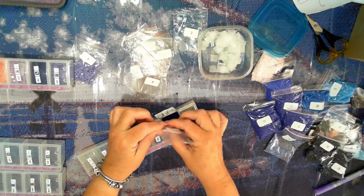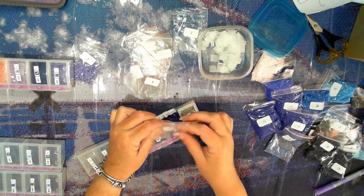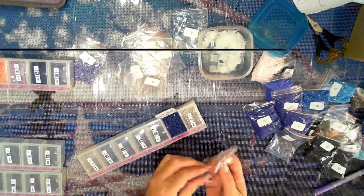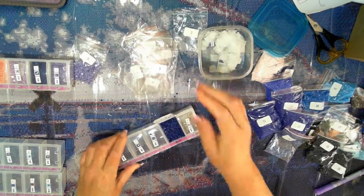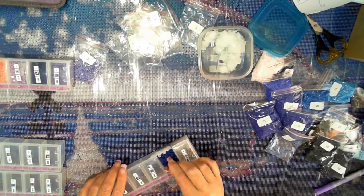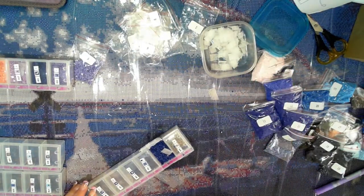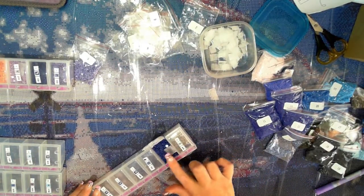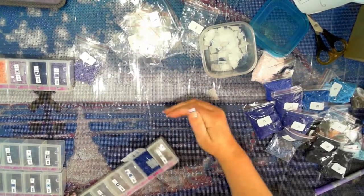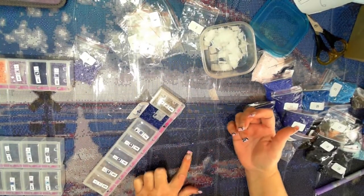If you have something with a lot of static, just pour it onto a drill tray with a dryer sheet on it — that takes out all the static and stops them from bouncing around. Because that bag was at the very end of opening, these showed up okay. Let's go and collect some drills.